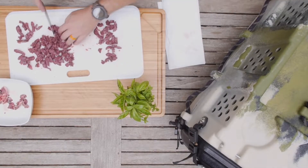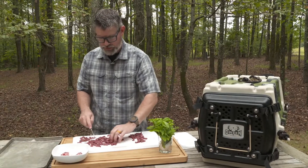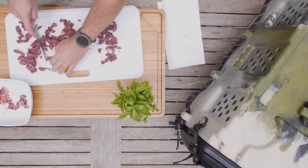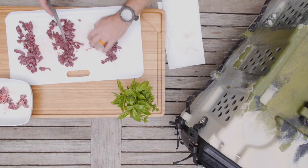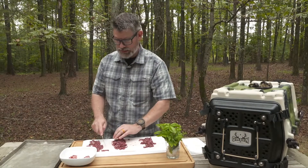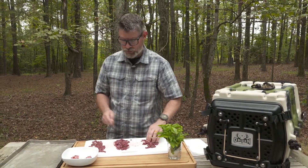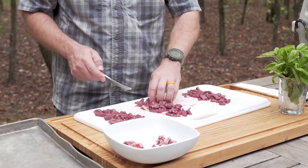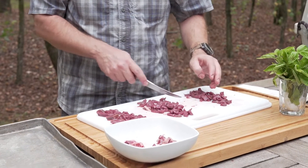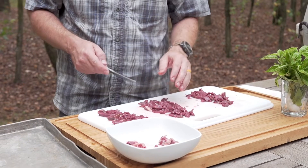Now that I have that minced up into small treat-size chunks, I'm going to separate it out into thirds, just because I want to play around with some of the seasonings and see which one he responds to the most. So I'll have basically an unseasoned pile, a lightly seasoned pile, and a heavier seasoned pile.